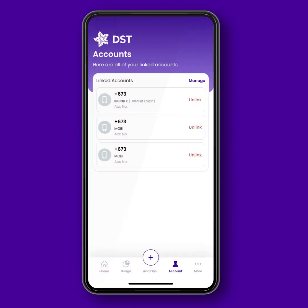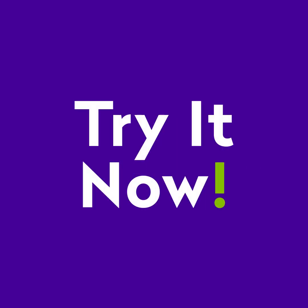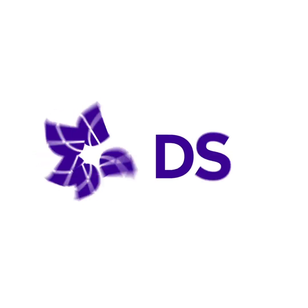And that's it! Yes, it's that easy! So, what are you waiting for? Try it yourself today so you can easily manage all your DSD accounts. Easy as 1, 2, 3. Easy as DSD.